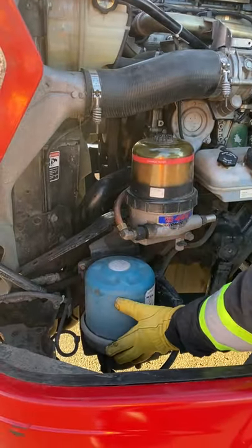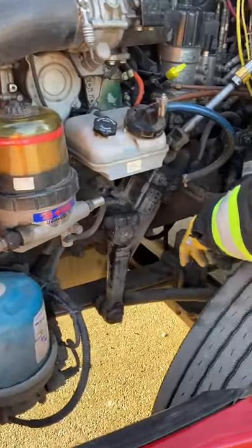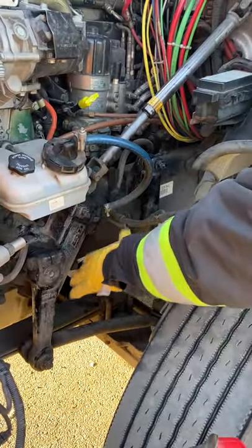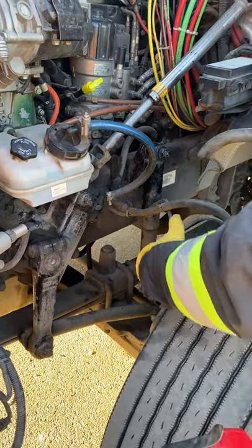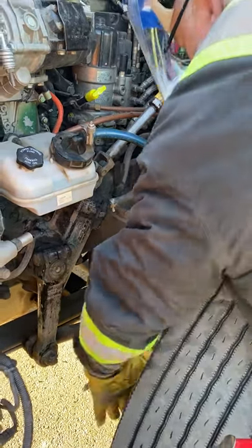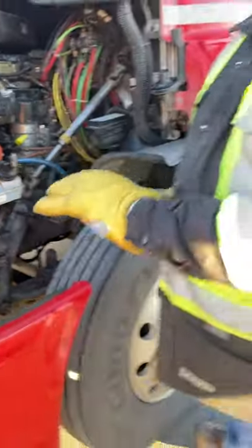My air dryer is secure. Now checking my frame, springs, U-bolt, axle, and shock — all appear to be good and secure. Checking my brake chamber, slack adjuster, and all my airlines appear to be good and secure. Checking the inside of my tire for any leaks or bulges and cracks. We're now done this side of the engine, so we're going to go to the other side.